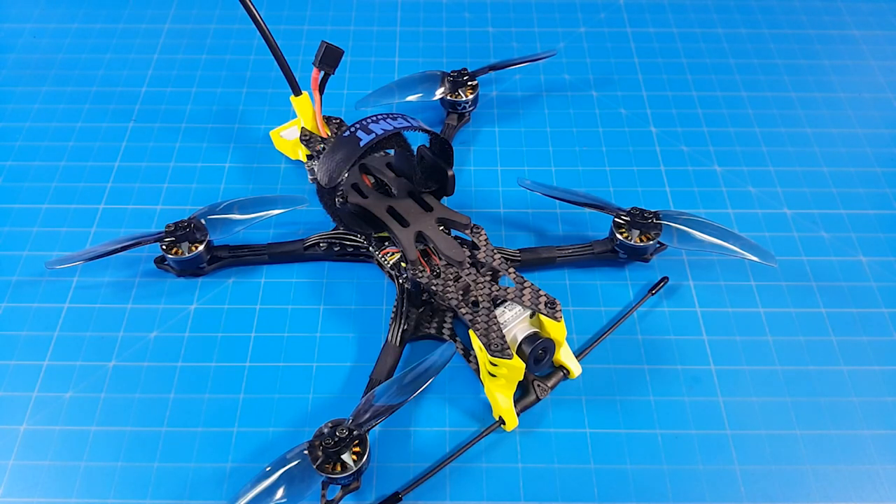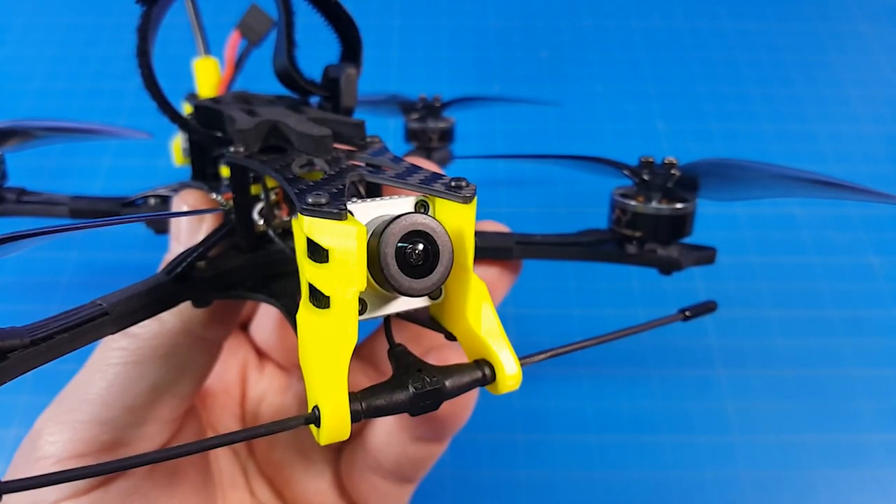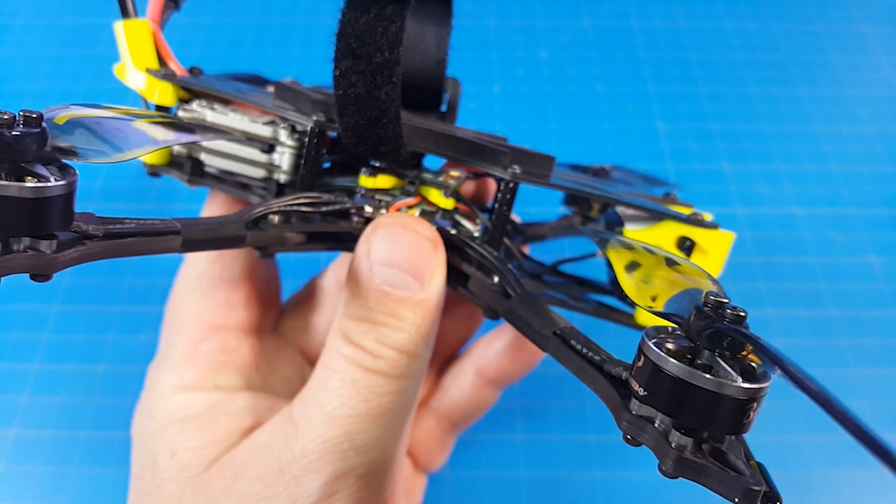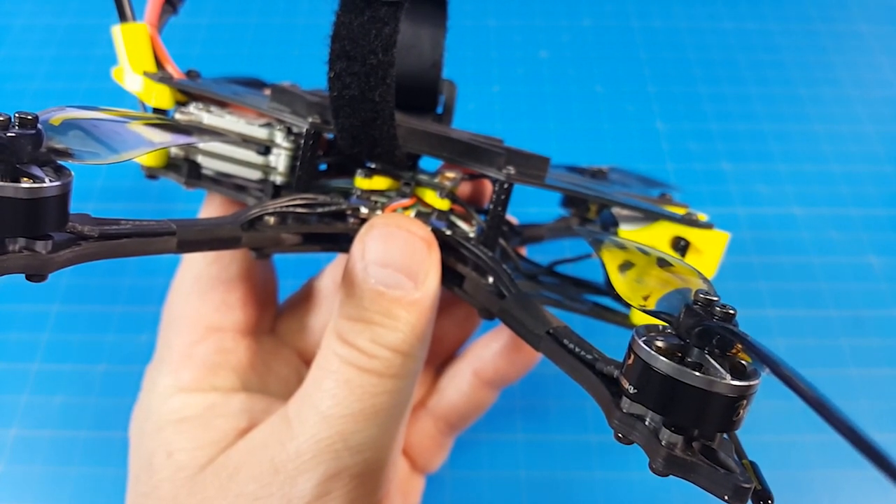Hello everybody, today we're taking a look at the Zero 4 Long Range from Avant Quads. This is the HD version, so it has the DJI camera and the Caddx Vista for transmission of that high definition video.